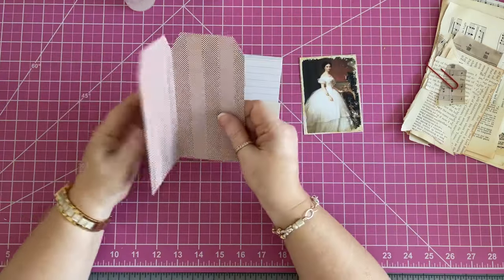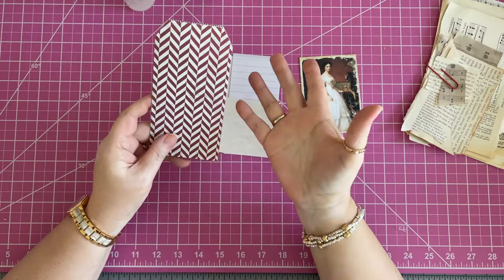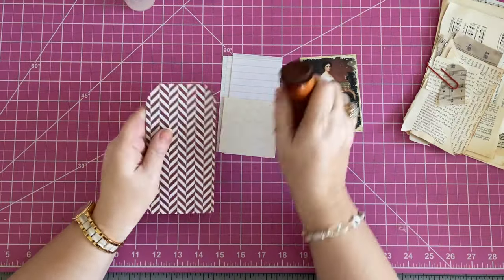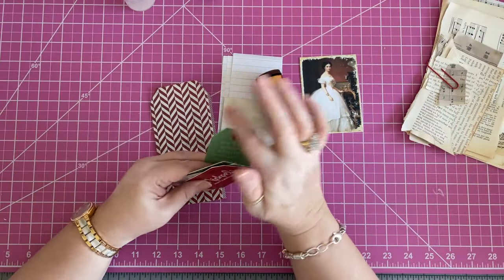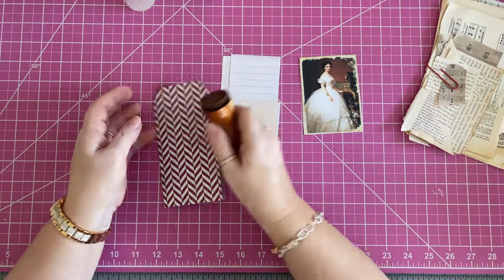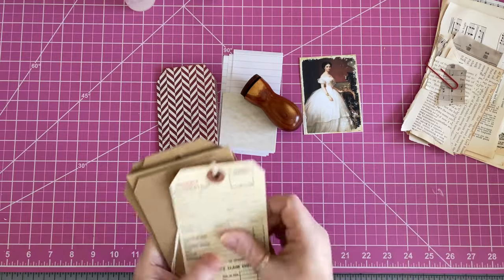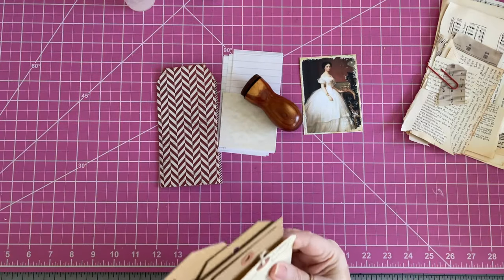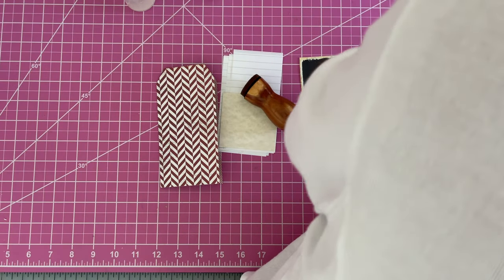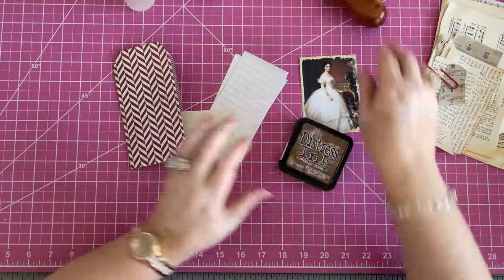When you fold the 6x6, you get a 3x6 tag, which is my standard size for a tag — 3x6. When you open it up, you want to use two-sided paper. You don't have to use a paper pad; you can use scrapbook paper, scraps, or digital — print it on both sides on cardstock. You want to have a little bit of heft if you can. Then you clip your corners. I've been meaning to make a couple of different corner samples so I can use them for my project without having to grab my blanks every time.